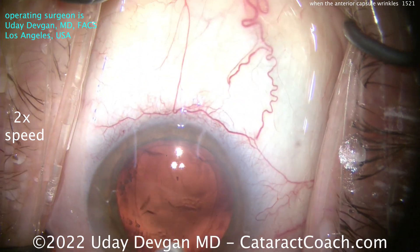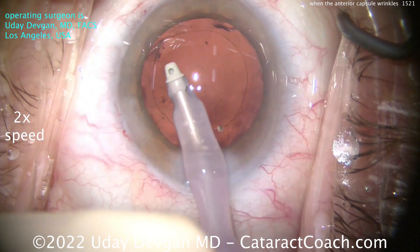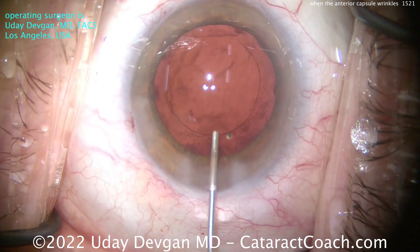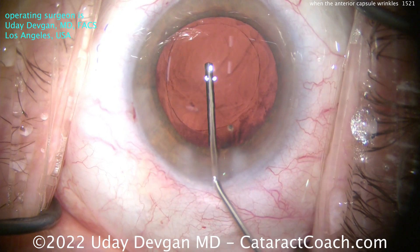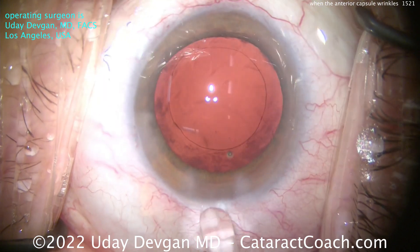Fortunately here, we don't have that issue. The capsular rhexis stays still — it does not move. Let's keep finishing up and polish the capsular bag. I don't want a lot of residual lens epithelial cells in the bag because that may predispose this eye to more capsular contraction later. Fill the bag with a cohesive viscoelastic. There's still a little bit of cortex and lens epithelial cells remaining — we'll clean those up at the end. Good-looking rhexis.